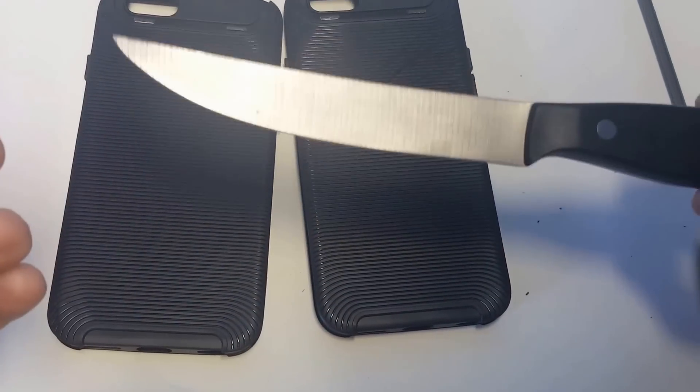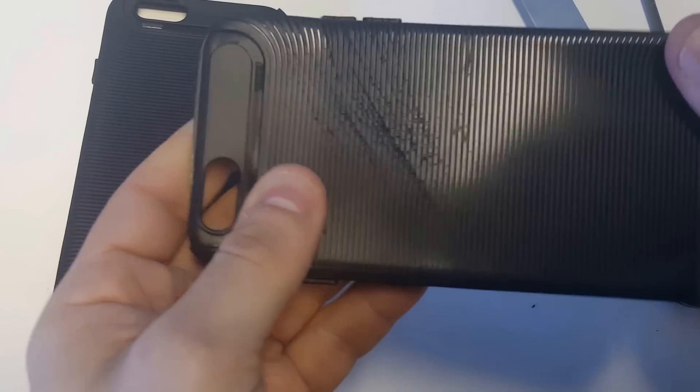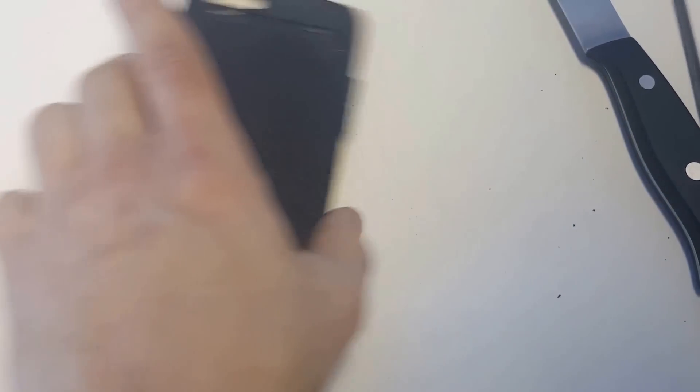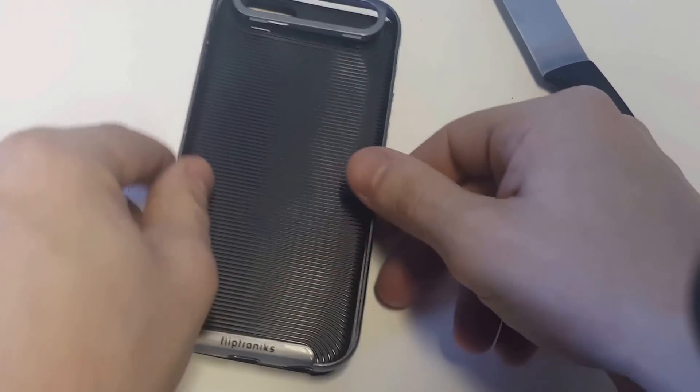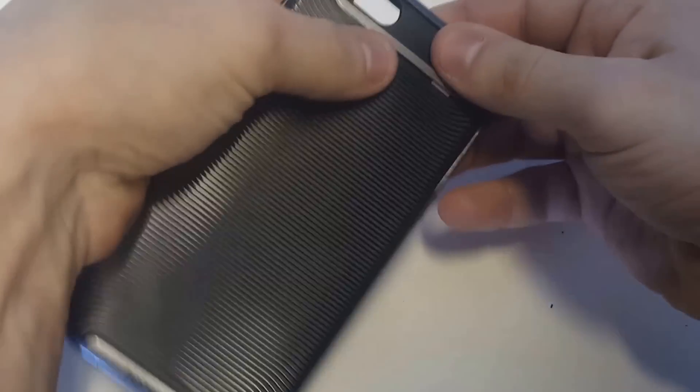The knife is super sharp, so wow. There you have it you guys — it didn't really go through. The case ended up being pretty durable. It's a custom design bumper case. Obviously it's going to give you some really nice protection, especially from scratches, since it takes a lot to scratch this case.